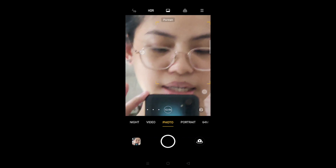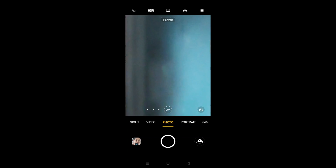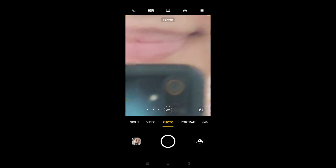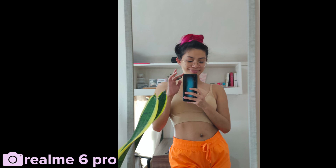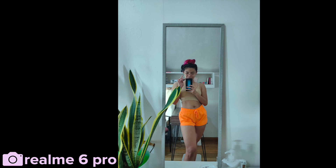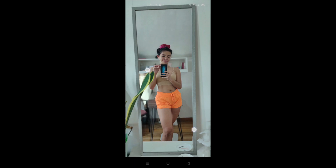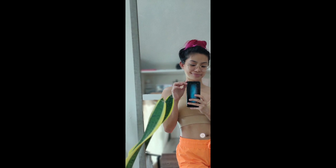...and then I can zoom all the way up to 20x. I think the 20x isn't that great, but up to 5x it really looks nice. On portrait mode — let's see — nice! It actually cuts out the clutter. I like that.